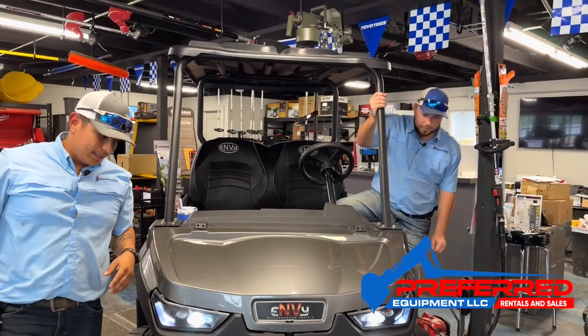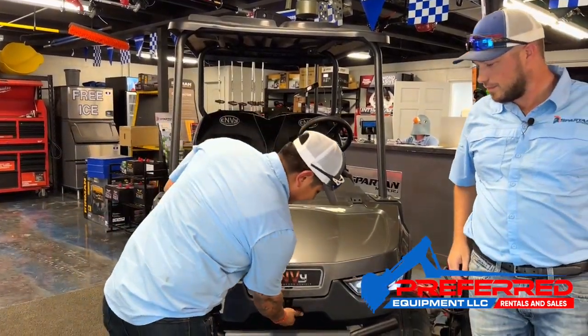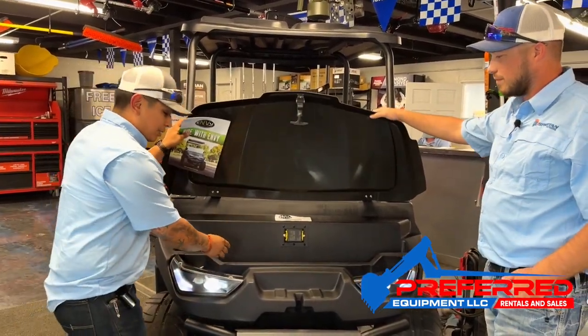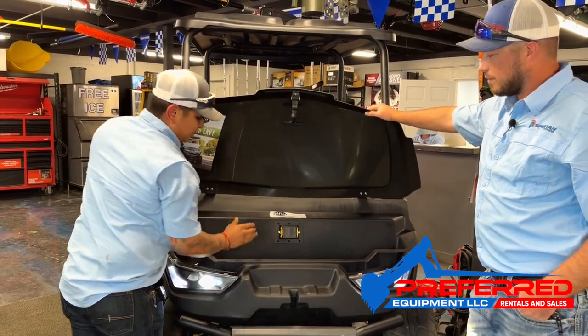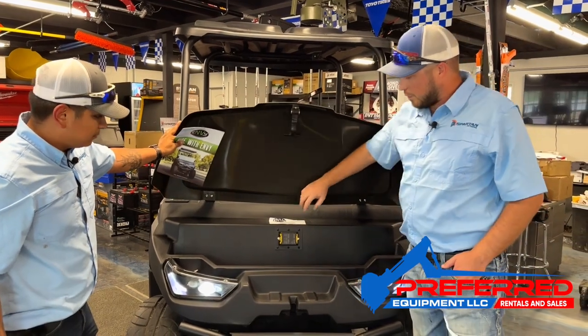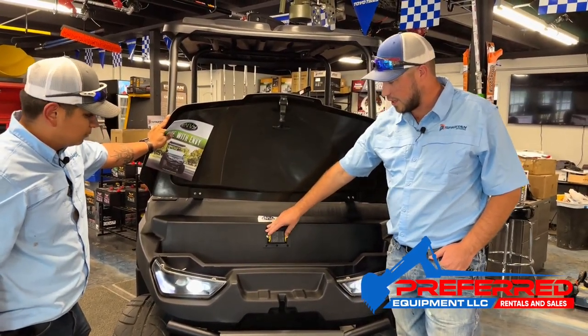One of the features I like about it is how much storage this vehicle has. In the front we have a compartment here for extra storing. We also have a pump here that we'll get to later for the batteries. Your fuse department is accessible right here — it's a waterproof fuse box, easy accessibility.